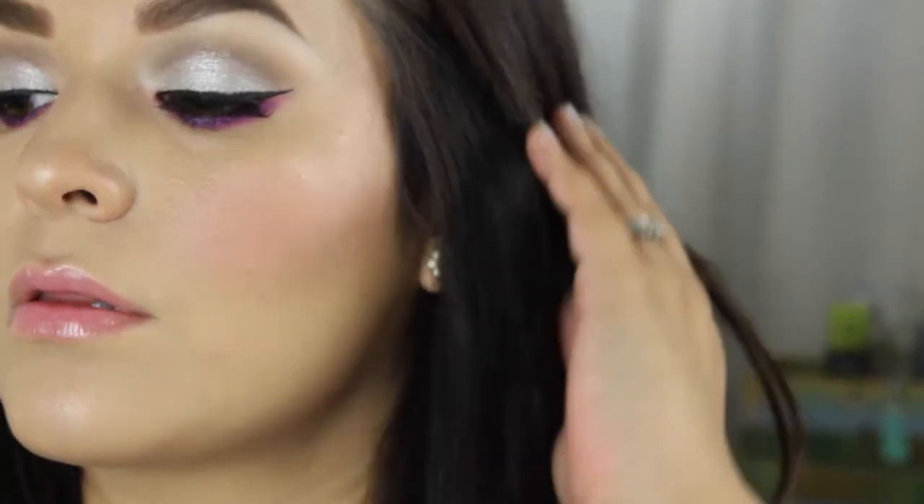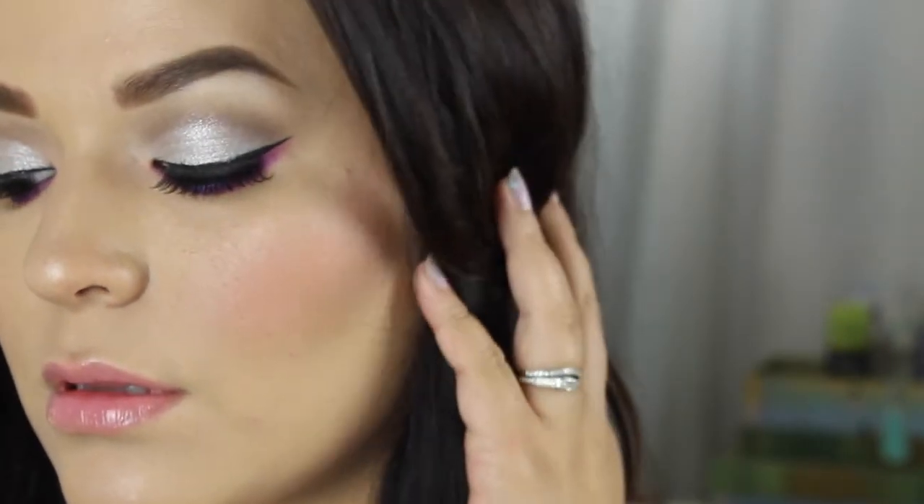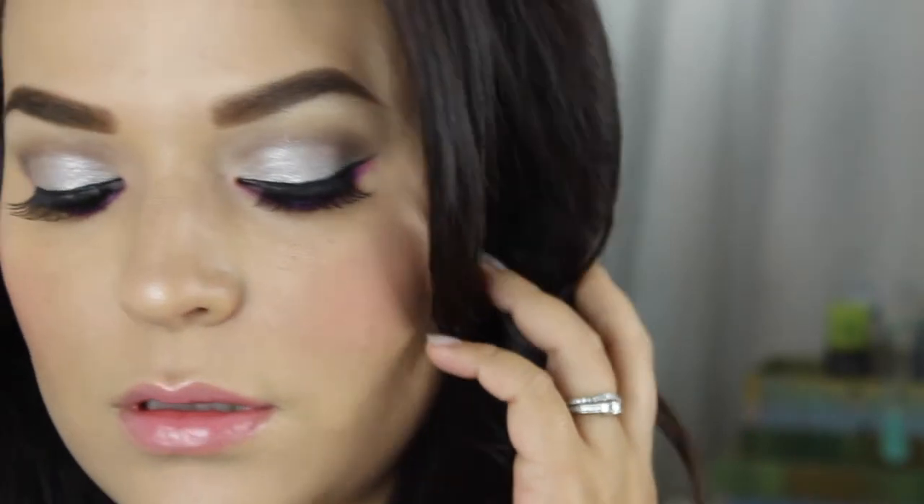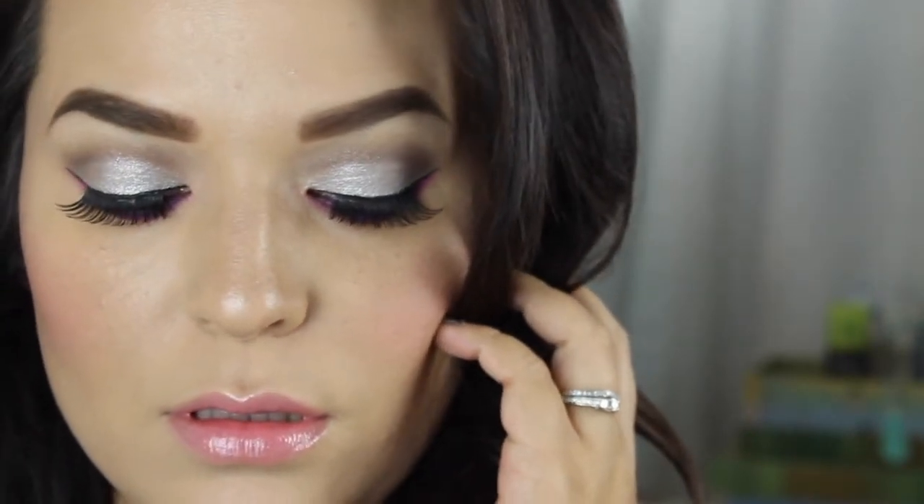I hope you guys enjoyed this look — this is the finished makeup look. If you guys liked the video, like it below and let me know what video you want to see in the future. Just a reminder — check out my friend Jenny, linked down below, so you can see how she did her look. I hope you guys liked this video — I'll see you guys later, bye!